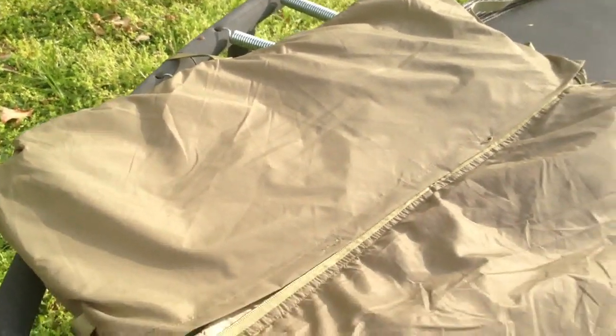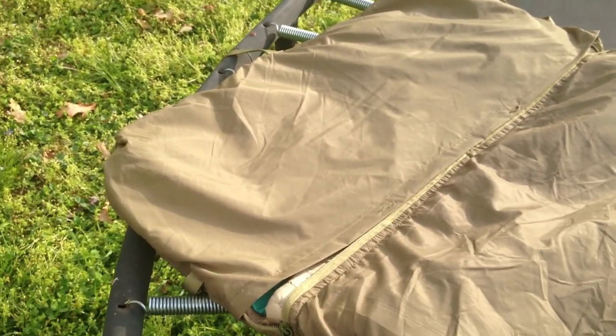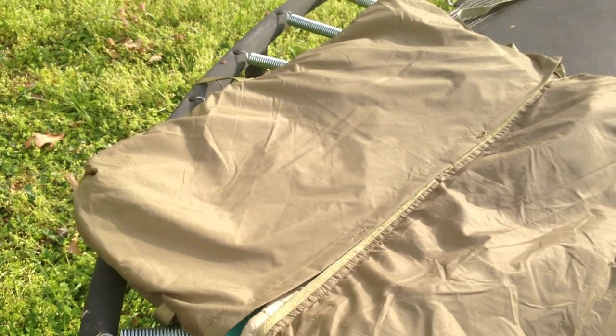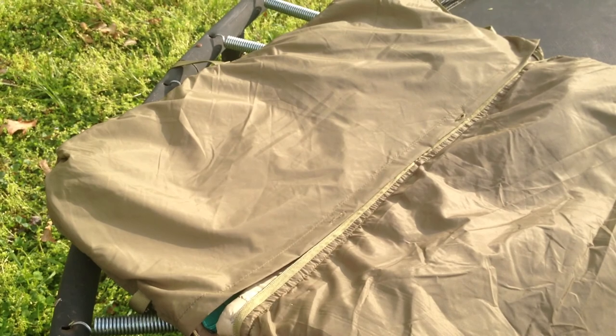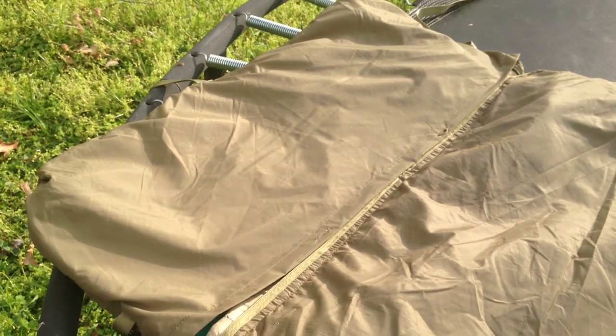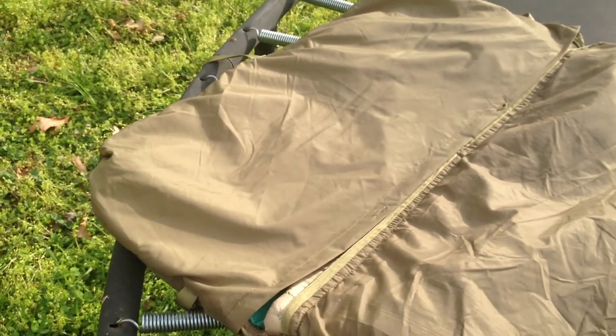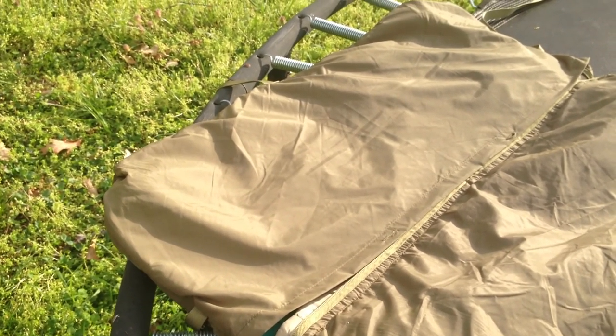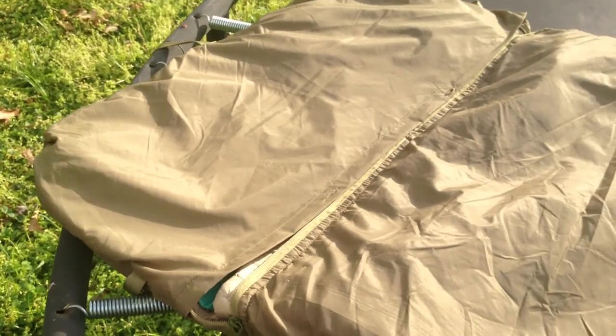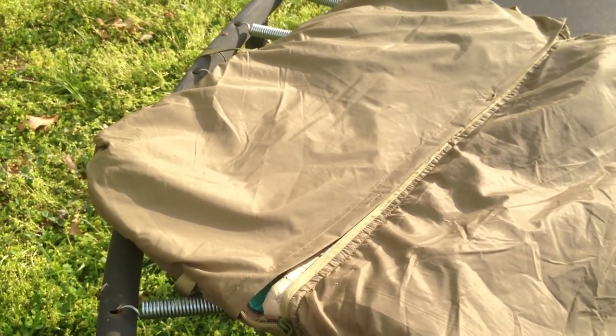The cool thing about this pouch is you could very easily stick your clothes — your pants or whatever — once you get ready for sleeping in the spring, just roll it up, stuff it in there, and you have a nice little pillow. The sleeping bag rolls into this top as well, so basically this is the integrated system for storing the bag. Very cool.